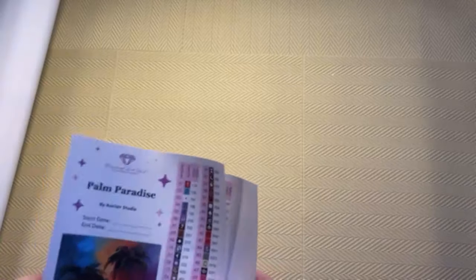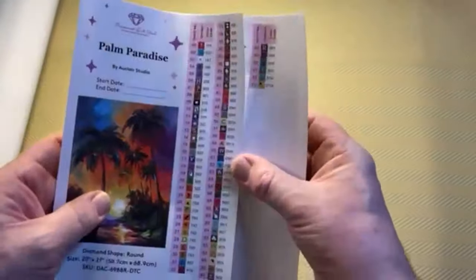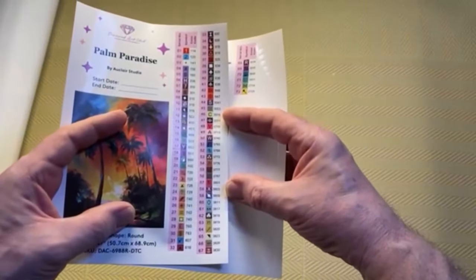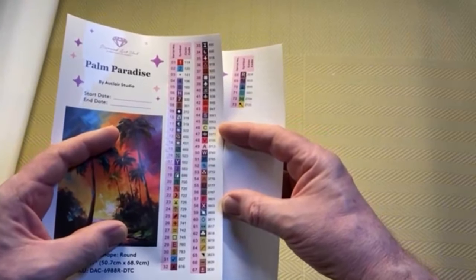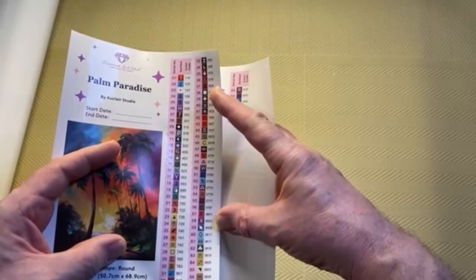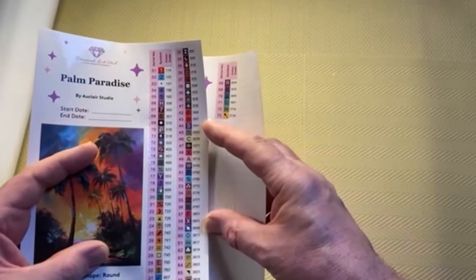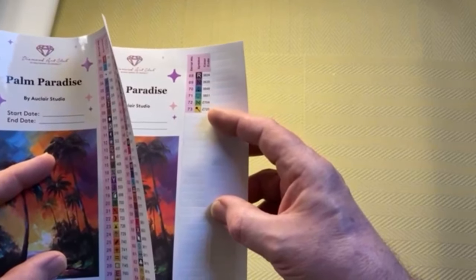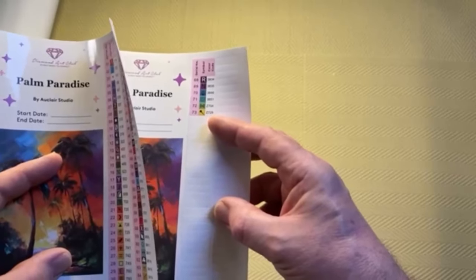I know some people are really interested in DMC codes, so I'll hold this sheet — if you want to know all the DMC codes in this kit you can pause the video and look through. The ABs are at the beginning, and the fairy dust Z codes are at the end. Rather than calling them all out I thought it was easier to just show them so people can freeze the video and look at them.